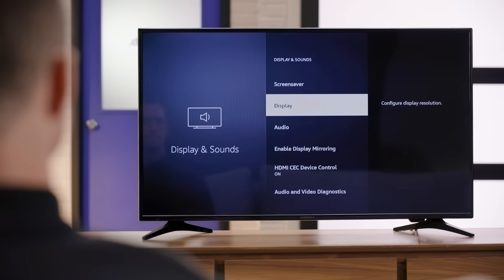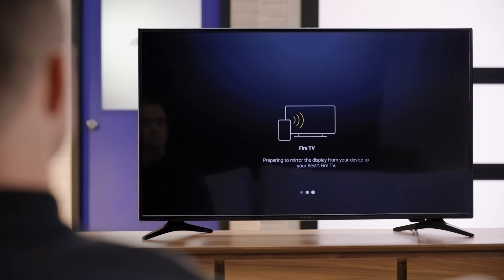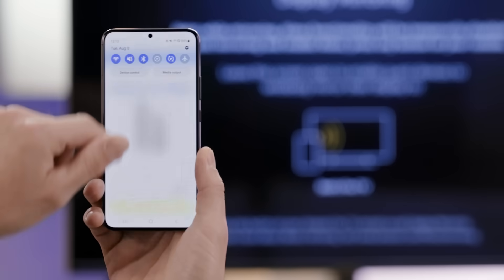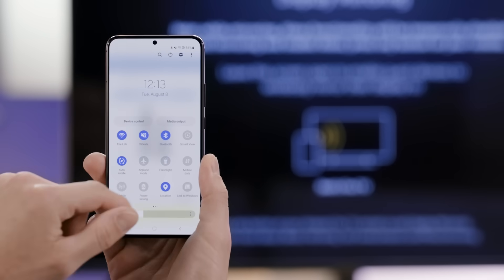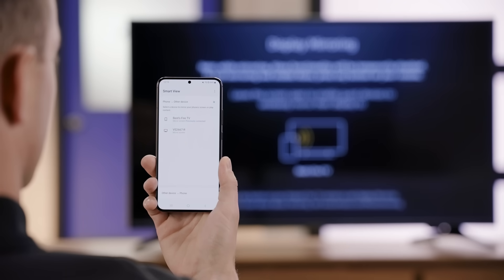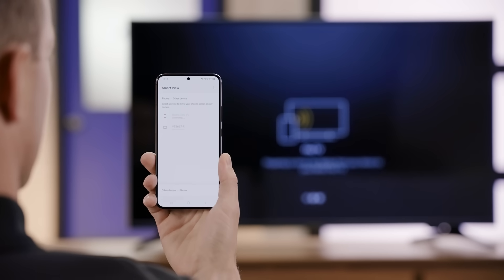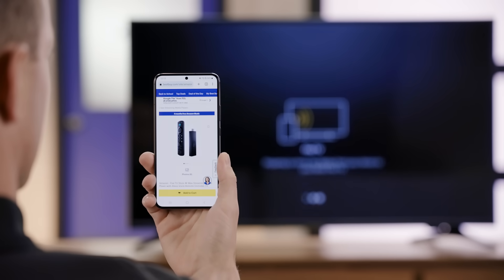If you have a Chromecast, the steps are the same as a TV with built-in Google or Android TV. If you're using a Roku or Amazon Fire Stick, you may need to enable the mirroring ability. Once you've done this, you can swipe down from the top of your phone and look for the Screen Mirror option. Each phone manufacturer will call it something different — on my Samsung Galaxy S22, it's called Smart View. Once you tap on that, you select the device you want to mirror to, and your screen will appear on the TV.